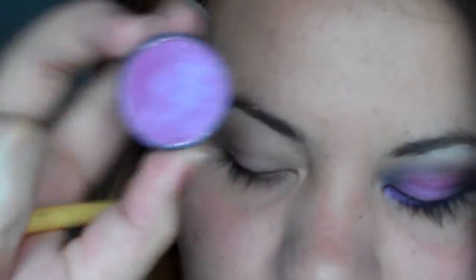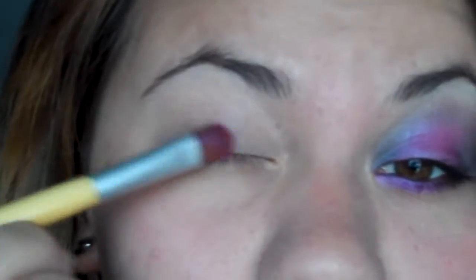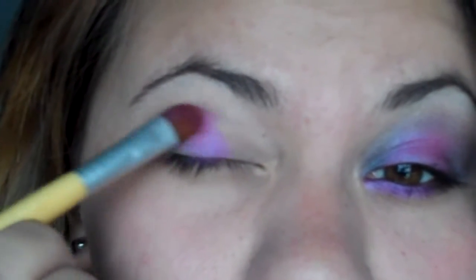It just barely whites it out, so this is a step you can also skip. Then next I'm gonna take Cosmic Violet from Ben Nye — one of my favorite purples — and just take an all-over shadow brush and put that directly in the middle.